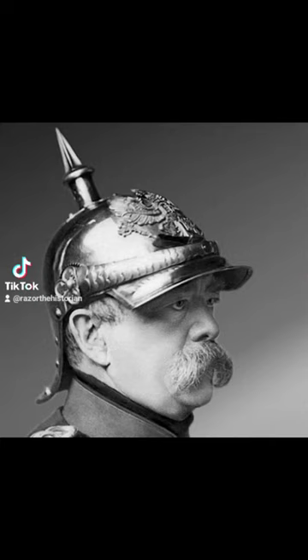The officers used to have these big long tassels that came out of the top. There is rumor that they were still used in World War I to make them look taller.